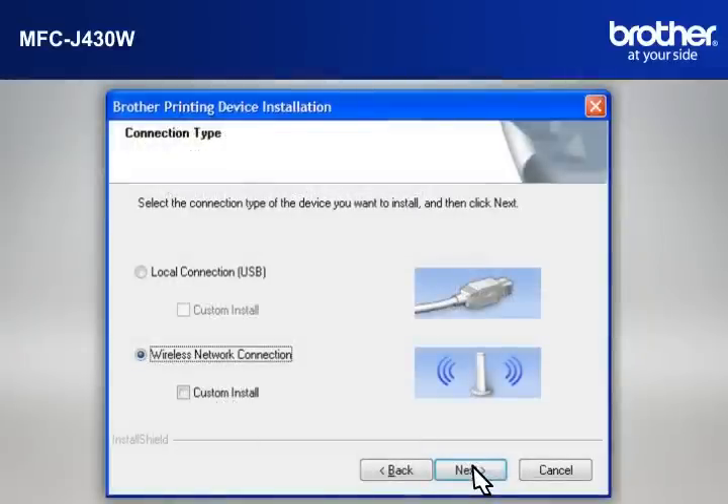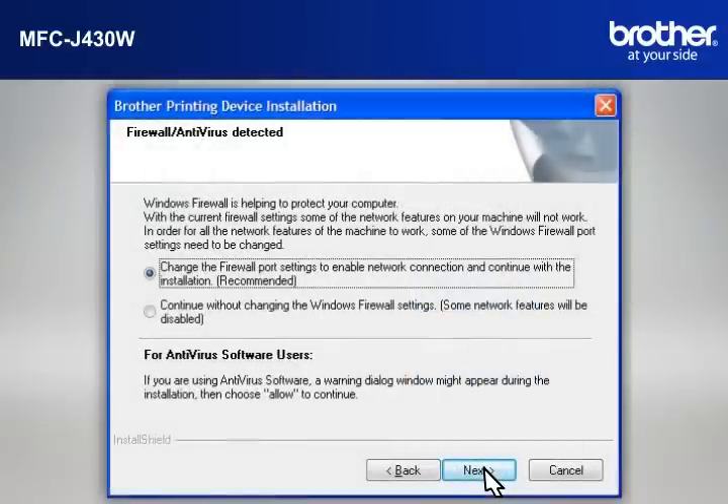At the Brother Printing Device Installation Connection Type window, select Wireless Network Connection. Do not check Custom Install. Click Next. If you see an Antivirus or Firewall Security Warning Message window, click OK or Next to continue.